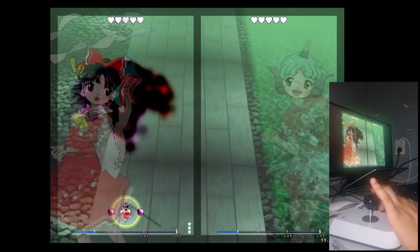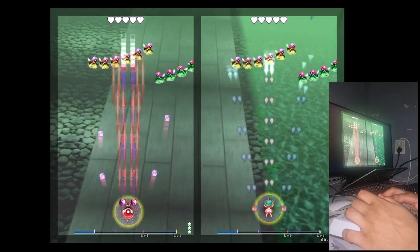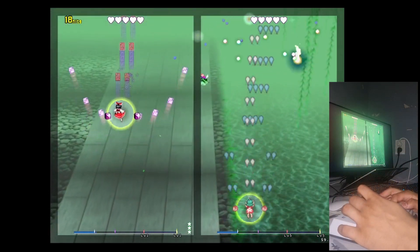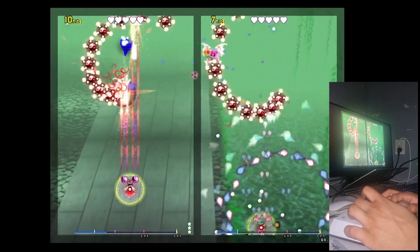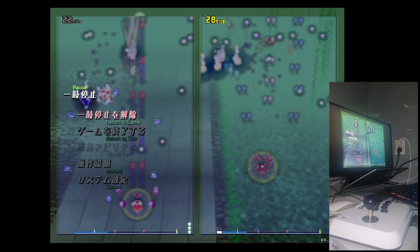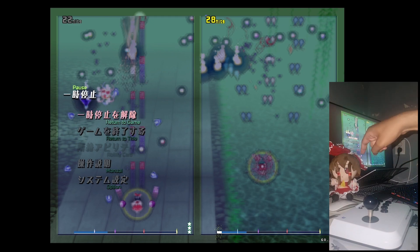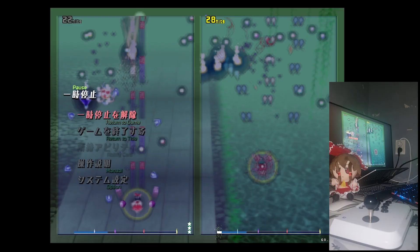Playing some Touhou now. The controller is handling the gameplay well. Hold on, let me get the mascot involved. Okay, now our gameplay is totally legit.